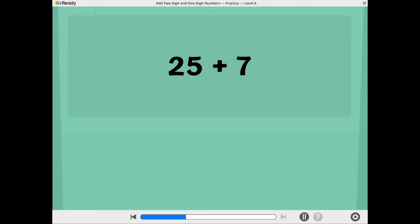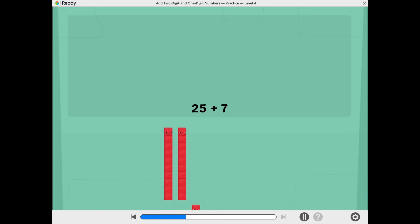Let's find 25 plus 7. We can use cubers to help. These show 25. These show 7.